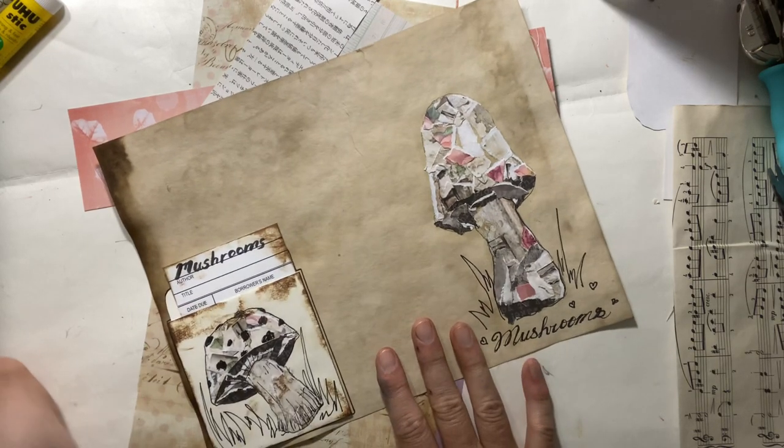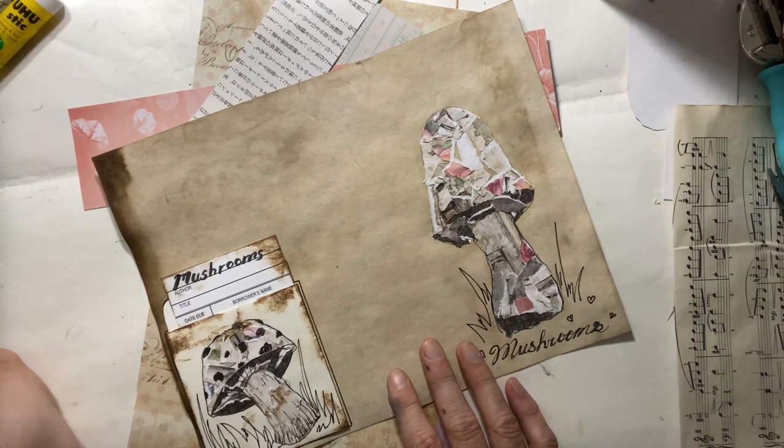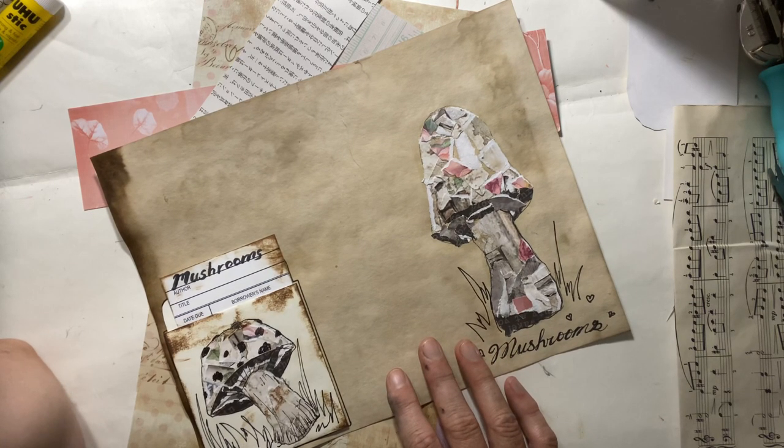Hi everyone, Michelle here from the Creative Cove. Thanks for joining me today. I wanted to show you a quick little fun exercise with scraps.